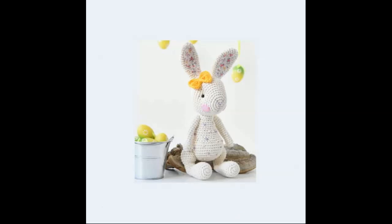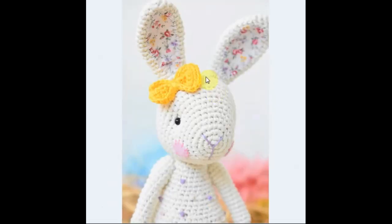Now this bunny — I have a couple of photos of this one. A fabric for the ears, very sweet. I love the little color changes in the yarn — giving a little extra texture to it. I love the way the shape of the hind legs is very unusual. Very nice, with the big feet and a sweet little bow. Here's a close-up and you can see the little face with the blushes on the cheeks.